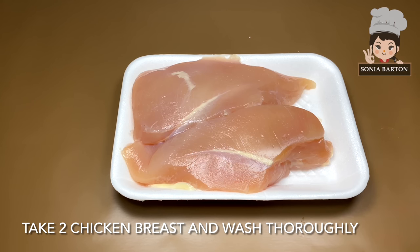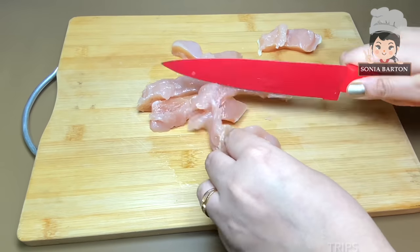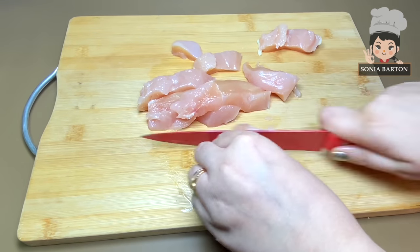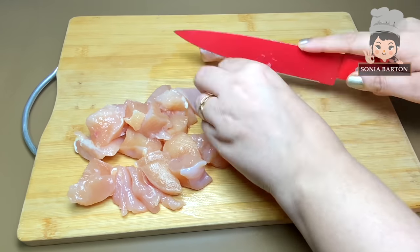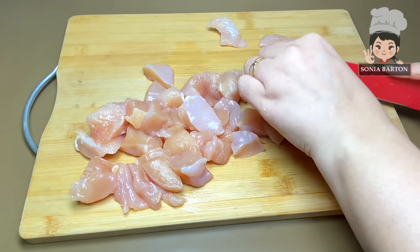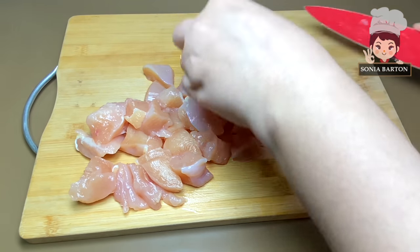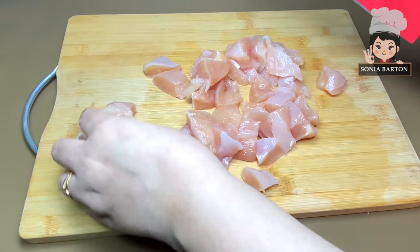For making this recipe, I have got these 2 chicken breasts which I am going to cut properly. I am cutting small cubes — if you want, you can cut it in strips. I prefer to cut small cubes. I always take the chicken breast. You can cut it in any shape and size. Cut both chicken breasts in this way.